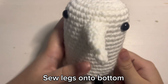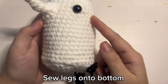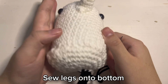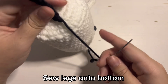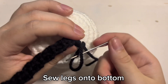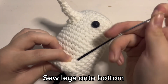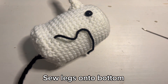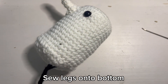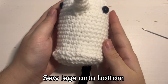Before I tie it off, I just like to make sure it is exactly where I want it to be. I have decided that it is good enough for me, and now I am just going to tie it off like how I tied off the bottom onto the body and the nose onto the body. Once you are done with that, you are going to cut off any excess yarn, and then sew on the other leg onto the body. After that you will have finished your little Pun-Pun plushie.